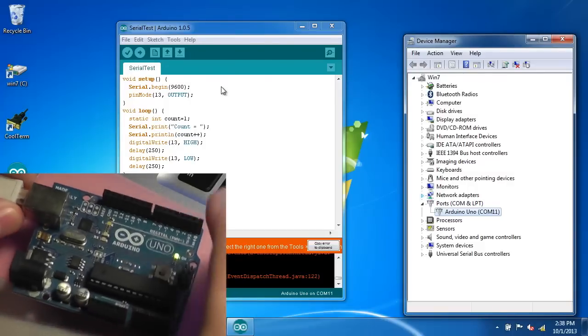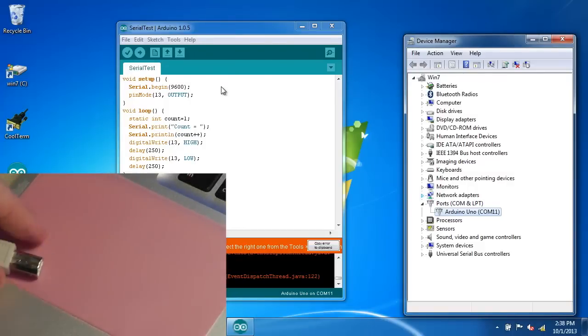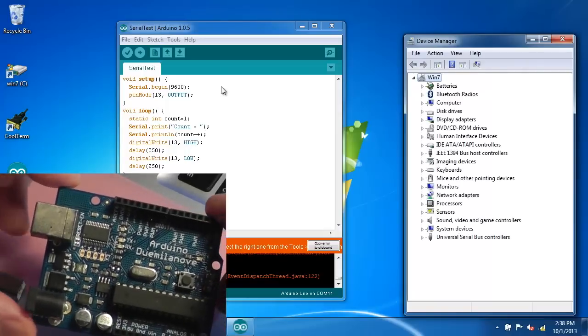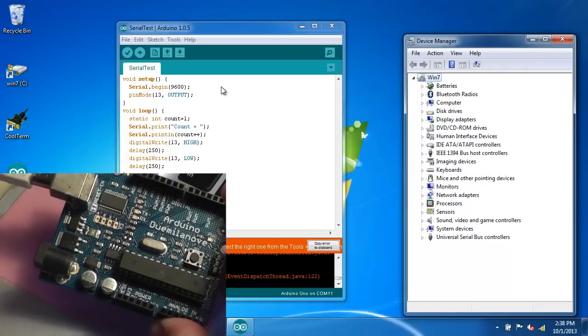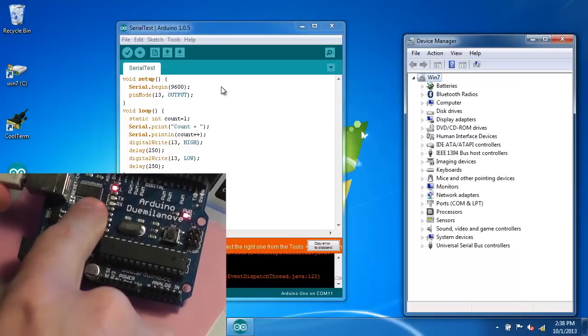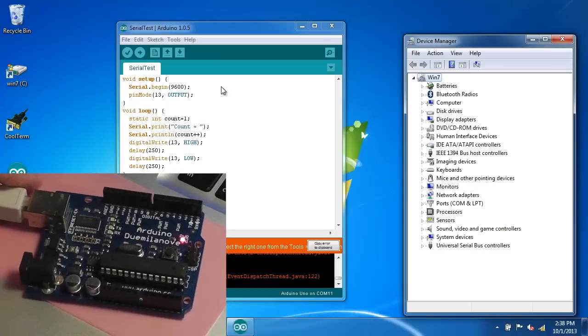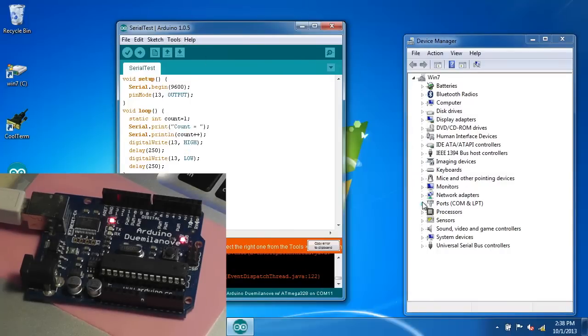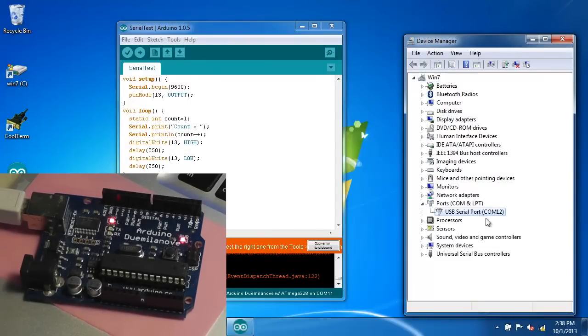So let's try this test again with this Arduino board — an older model, the Demulanova. It uses a different USB converter chip with a different driver; it uses the FTDI chip. So let's come over into the menu and select the Demulanova. Here it has been detected — it's COM 12.